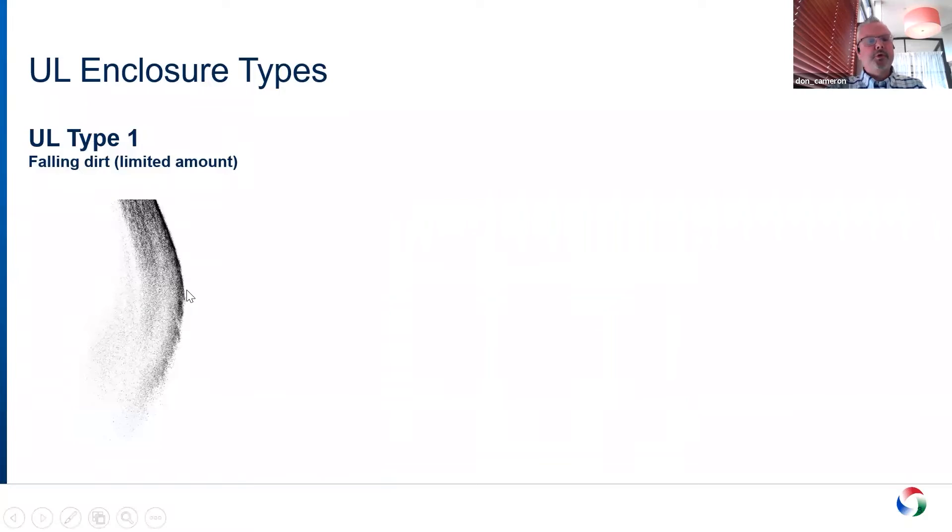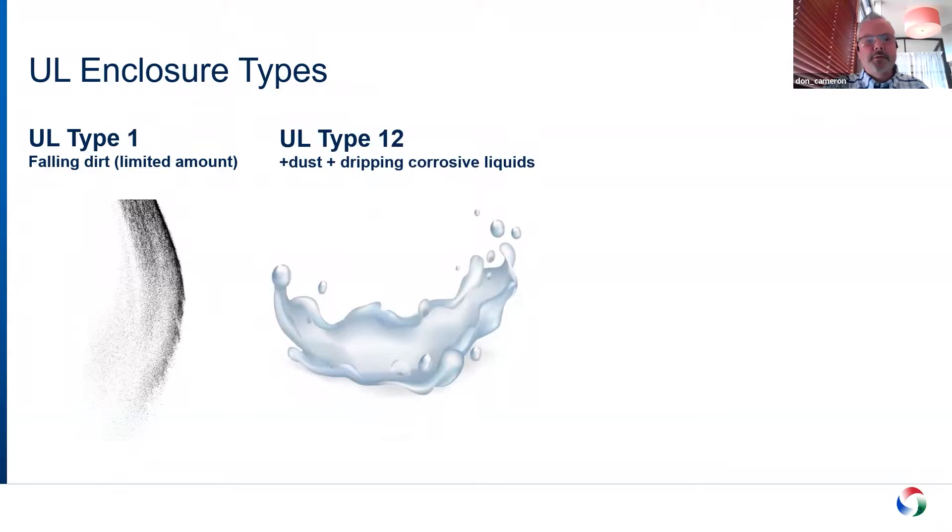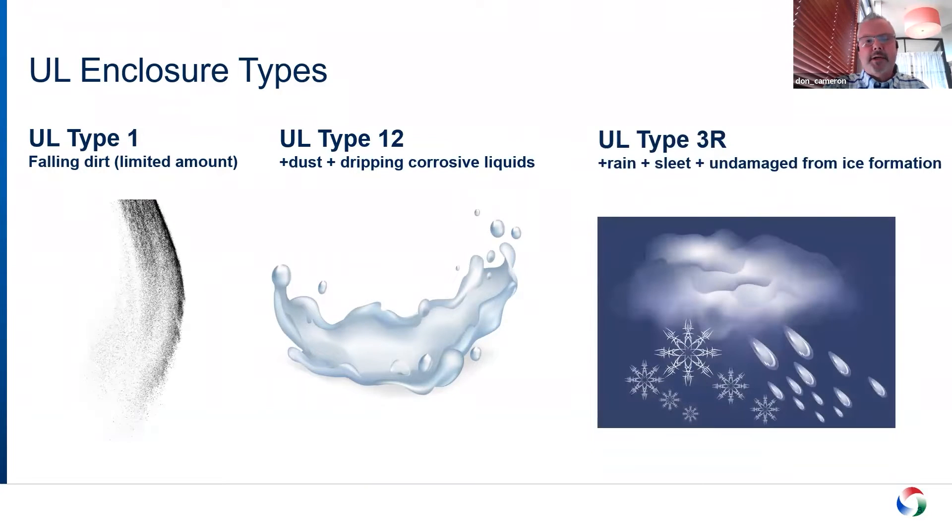Before we dive in, just a quick reminder about the different enclosure types. UL Type 1 is the most common, and it protects against a limited amount of falling dirt. UL Type 12 is a bit better — it has dust, dripping liquids, and corrosive liquid resistance. UL Type 3 is used on roofs or anything outdoors, and it's required to function even with ice all over the enclosure. Type 1 and Type 12 are always indoor only; Type 3 is used outdoors.